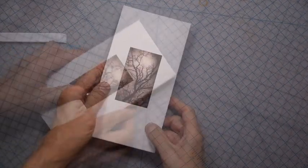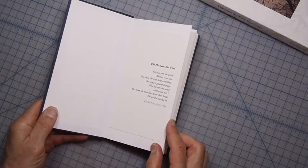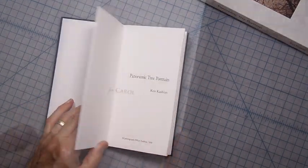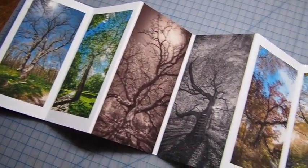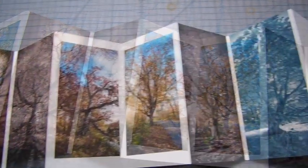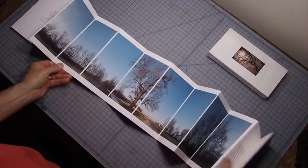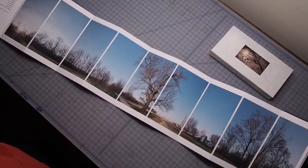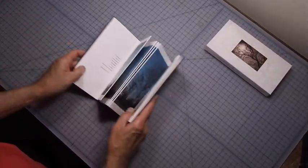This is the finished book. The book measures 4 by 8 inches when closed and 8 by 53 inches when fully extended. I hope you've enjoyed this video and possibly been inspired to make your own book. I'll try to answer any questions you have and be happy to discuss your interest in buying one of the 25 copies of this book. Thanks for watching.